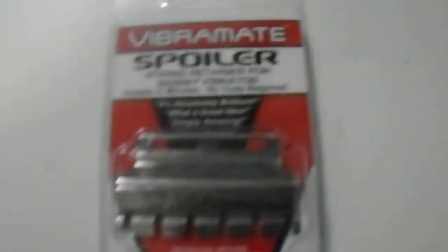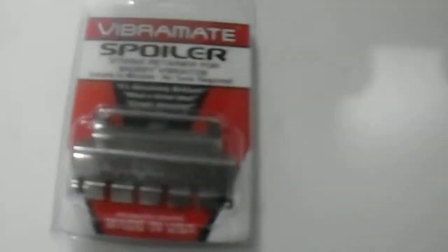Hi guys, we have here the Vibramate Spoiler String Retainer from Big Z Vibratos. I just want to give you guys a quick look at the product made in the USA from the Vibramate brand — high quality, highly respected brand.